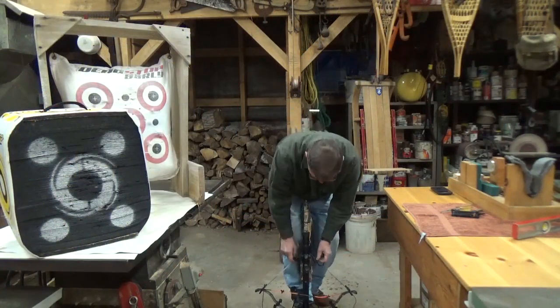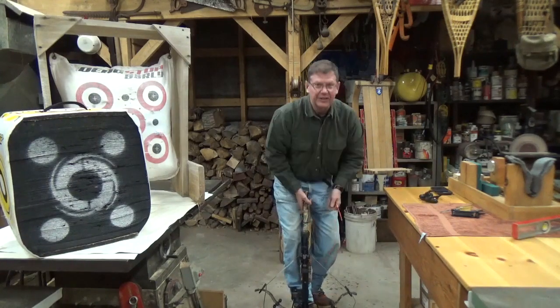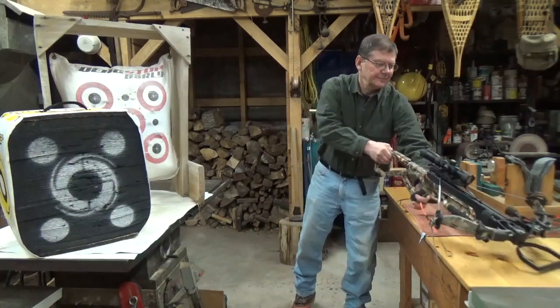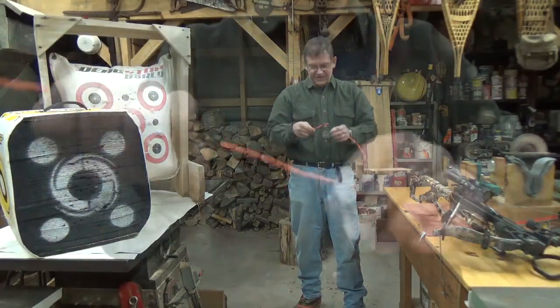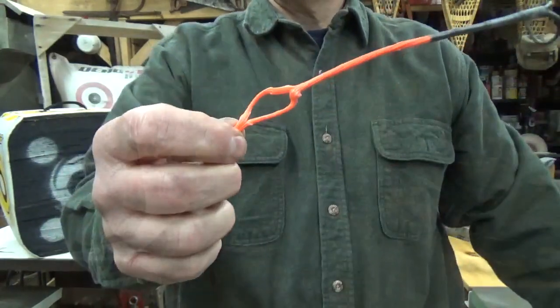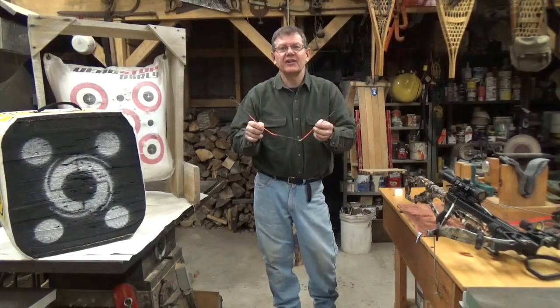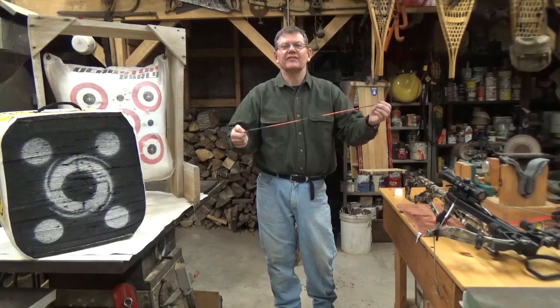That works slick. Couldn't get much easier than that, that's for sure. Now let's take a look at removing these stars. I've removed the two string silencer stars and waxed the string. Let's put it back on and we'll set this brace height.